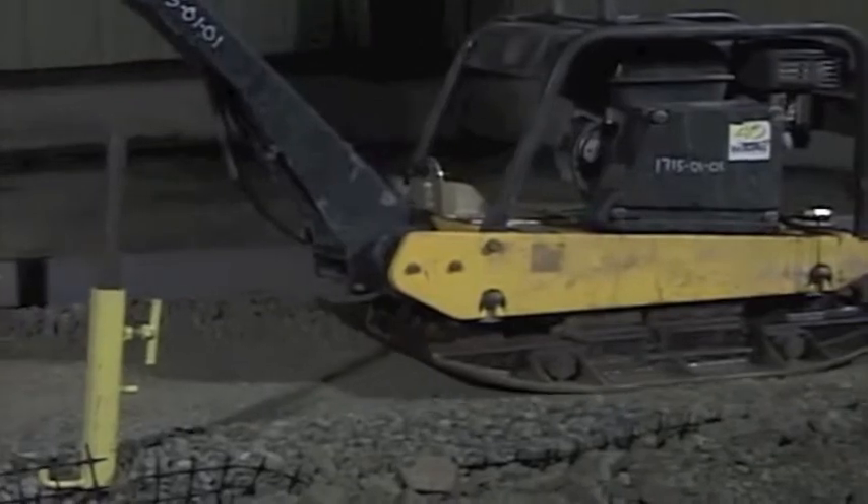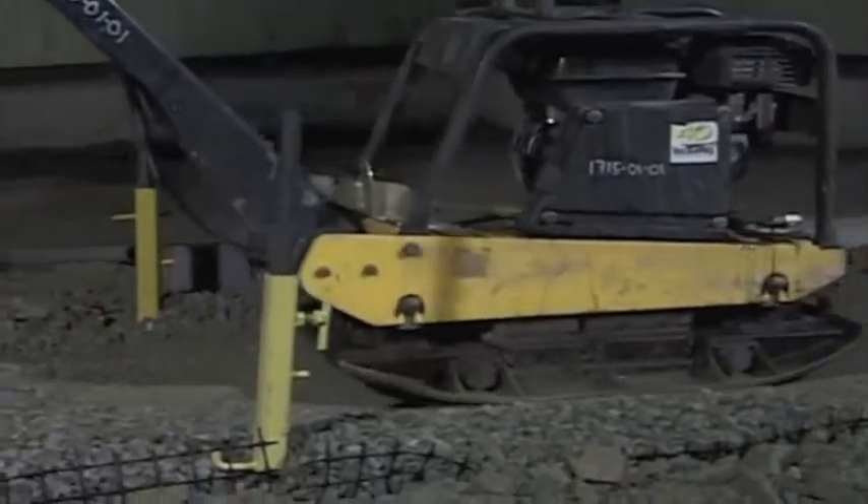Compact the gravel leveling pad to 95% standard proctor density or greater.